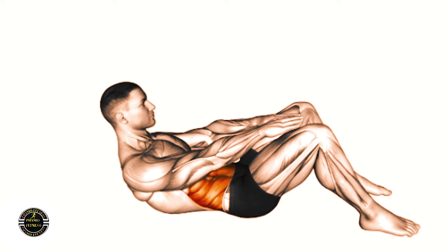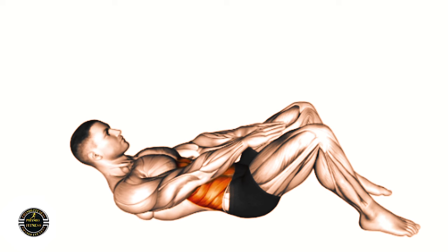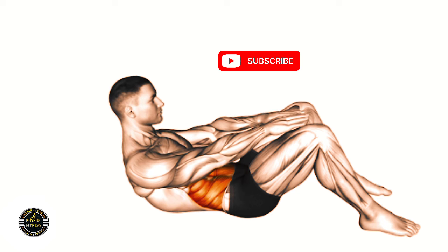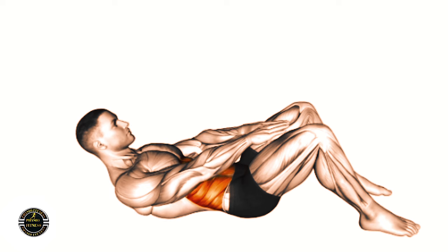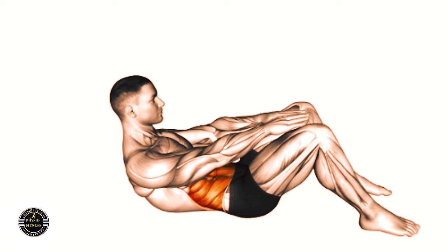Thanks for watching. If you found this helpful, don't forget to like, subscribe and hit the notification bell for more fitness tips. See you next time.